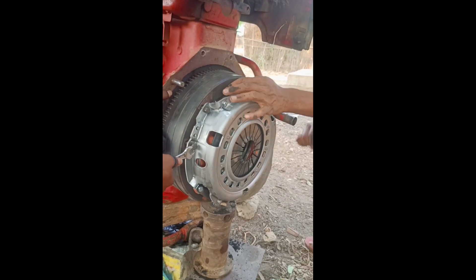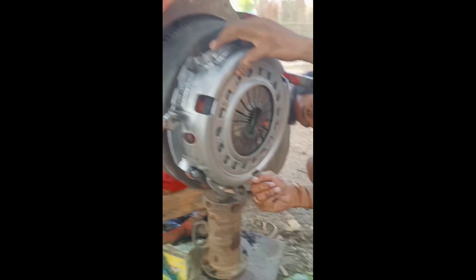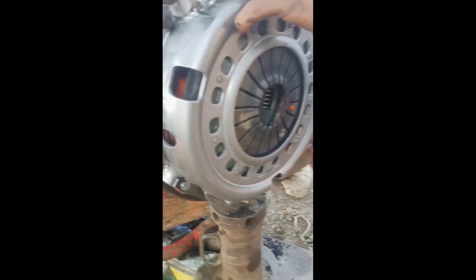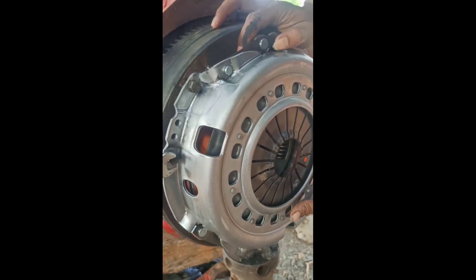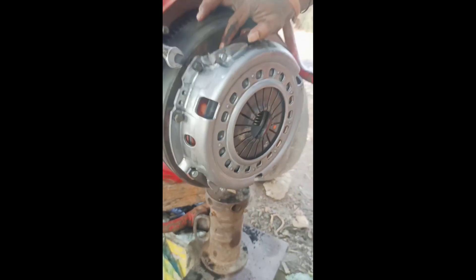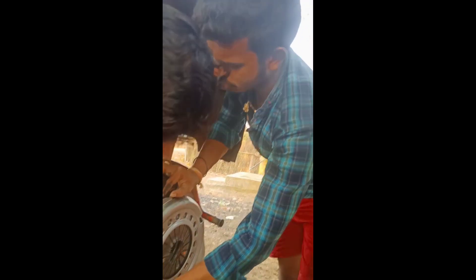A new cloth plate is going on — let me say a new cloth plate here, set up. The process is going on and it is done by my brother, you can see here.